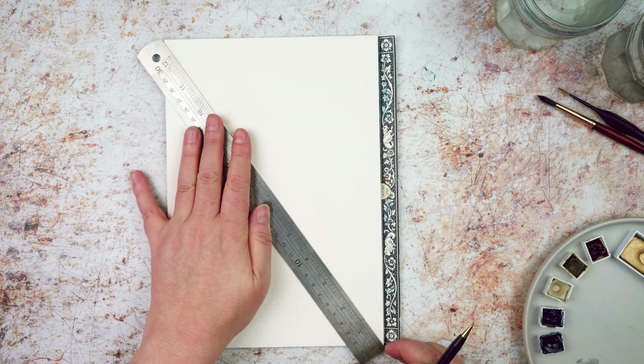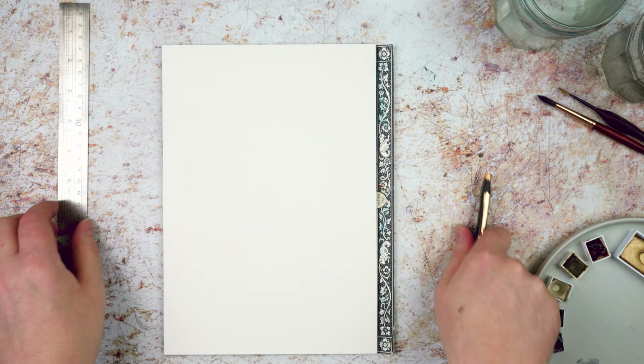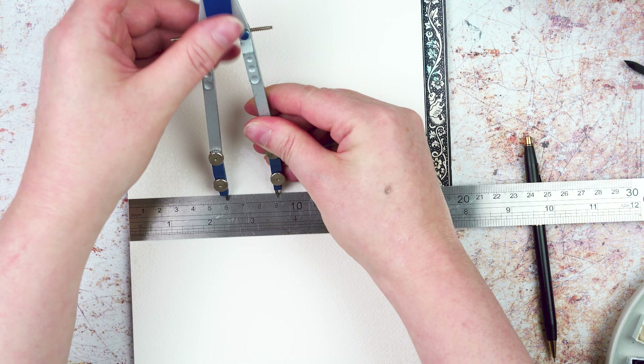I'm going to use the ruler just to roughly find the centre of the page, just make a couple of marks — you could measure it if you wanted to. Then I take my compasses and decide what width I want them to be. My paper is 18 centimetres wide, so nine centimetres is half the page, so if I make my compasses three centimetres I should get three circles across the page.